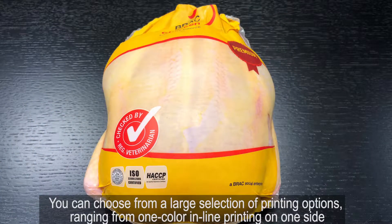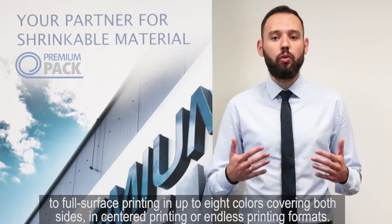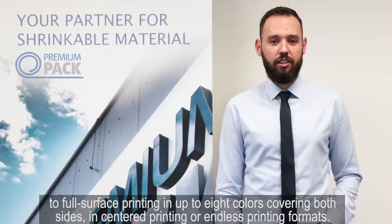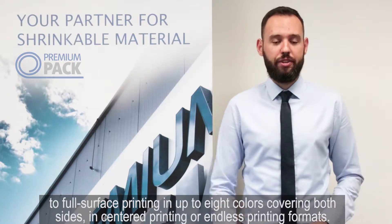You can choose from a large selection of printing options, ranging from one color inline printing on one side to full surface printing in up to eight colors, covering both sides in centered printing or endless printing formats.